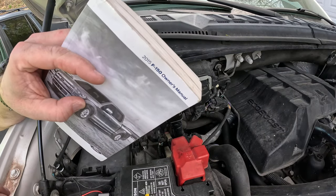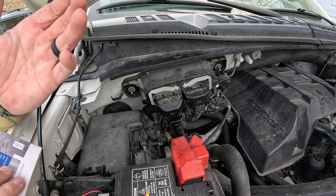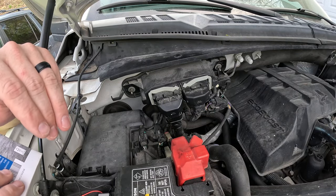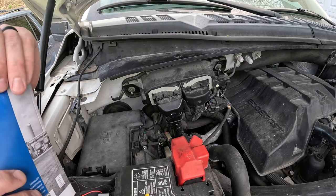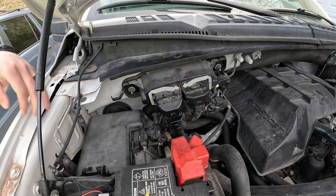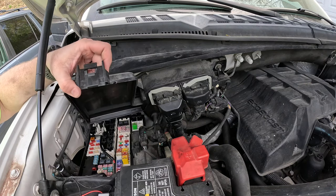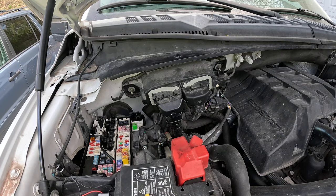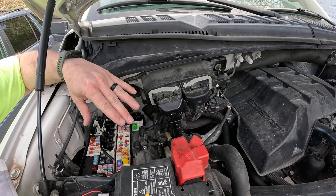First thing to check is battery voltage using your multimeter. I'm pretty sure it's not the battery though, because everything in the truck is working fine — even tried the blower motor, everything seems powered fine and I do have over 12 volts at the battery. Right here is our relay and fuse center, and pretty much everything we need to diagnose this problem should be right here.